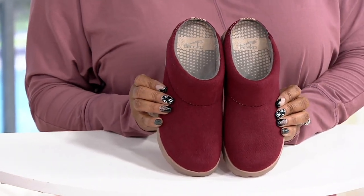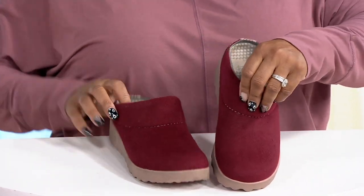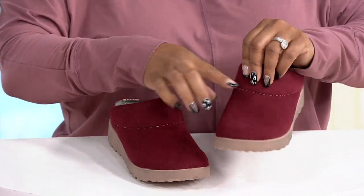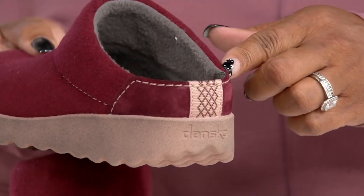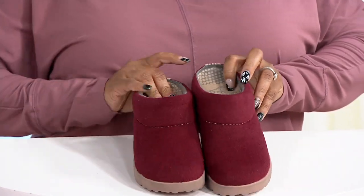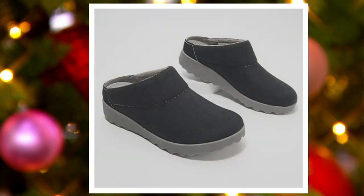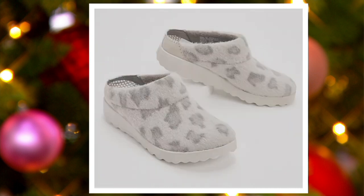These come in some really wonderful colors. The one I have here is called Cranberry, and I love this little stitch detail around the front — super cute — just to add a little bit of interest, and it goes all the way around the back as well. We also have Black, Charcoal, and Gray Leopard, and we are very limited on these.